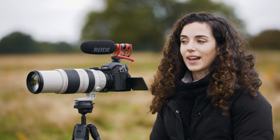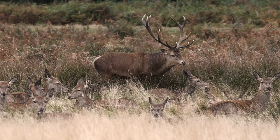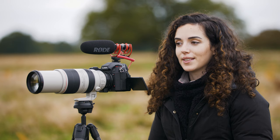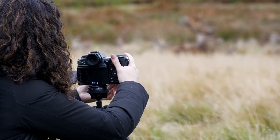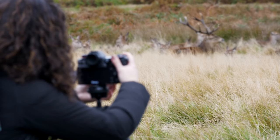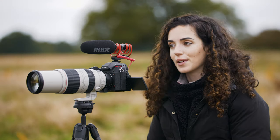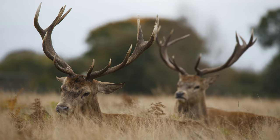Just in front of us we have a male with a massive group of females around him. The light's not ideal but we've decided to just sit and wait where we are because we'd rather get the behaviour shots. That's basically something you have to choose a lot of the time as a wildlife photographer or filmmaker — getting that behaviour versus having that beautiful light that you want.